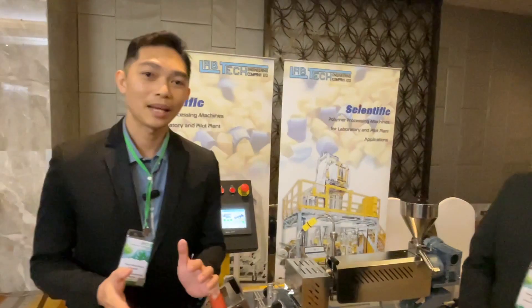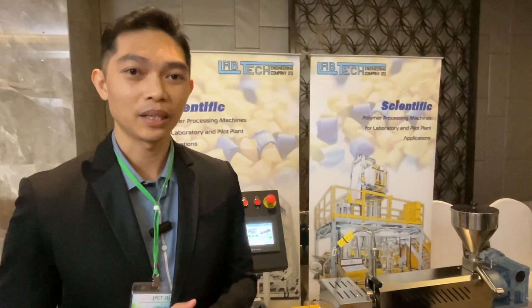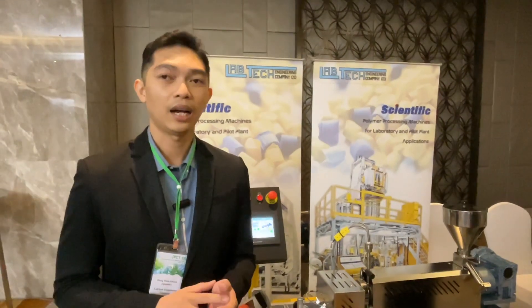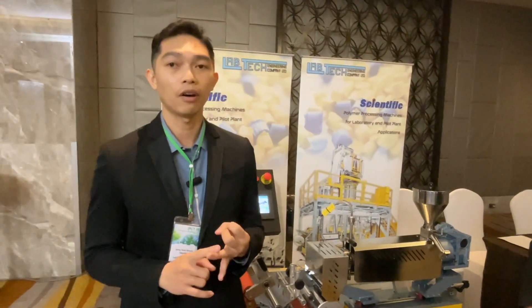Labtech is a global company in terms of processing machines for not only lab scale, but also for the pilot scale. We produce a lot of machines to make compounding, film, and also for filament.